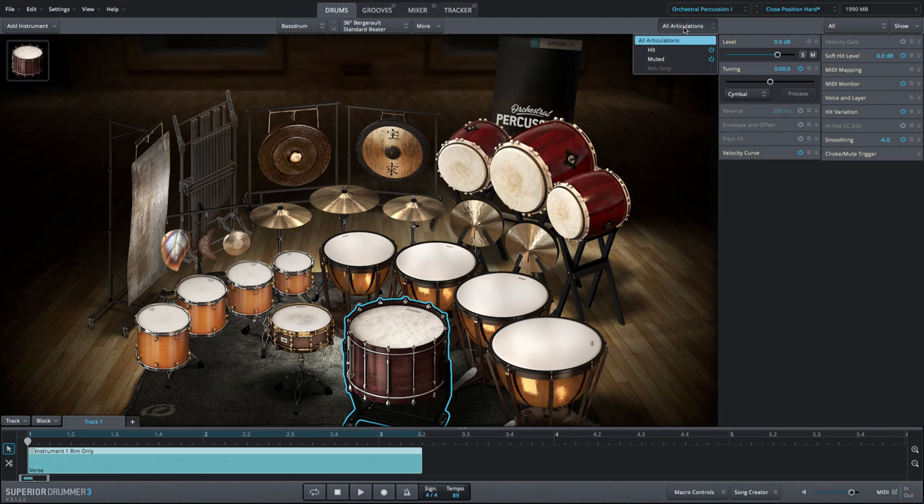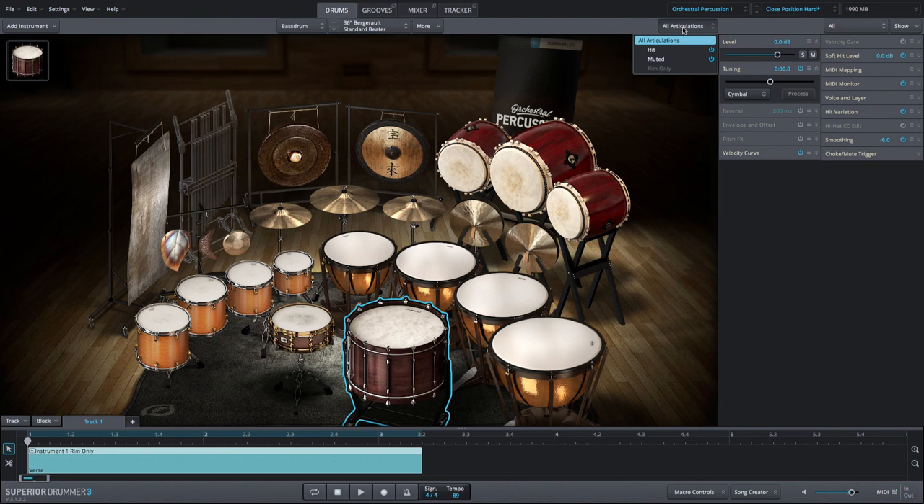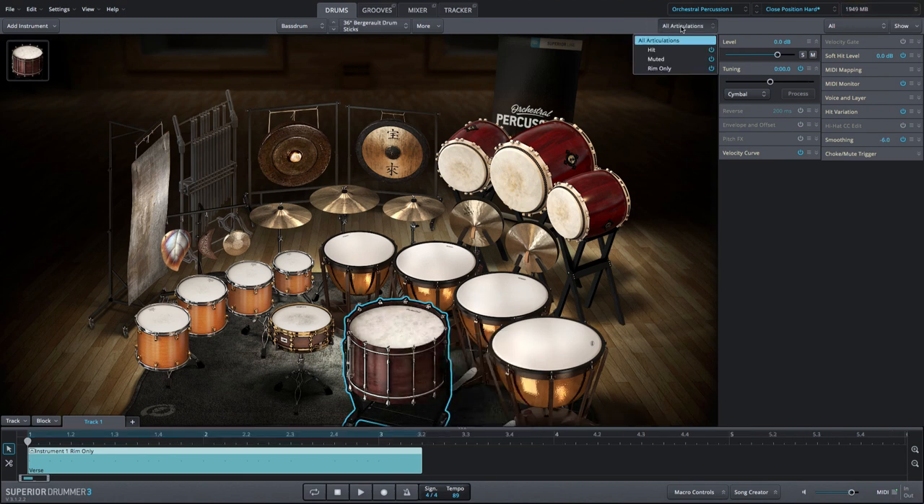The articulations included vary by the beater type that is selected, but for most you'll find hit and muted articulations. For the drum stick option, there's also a rim-only articulation.